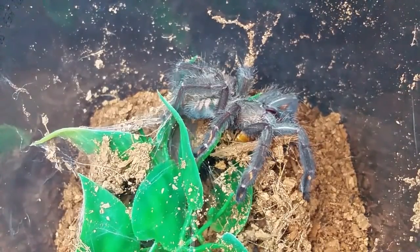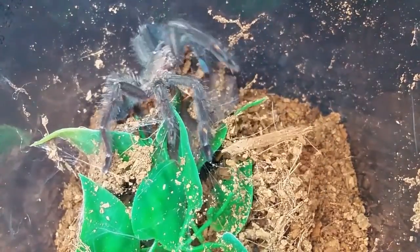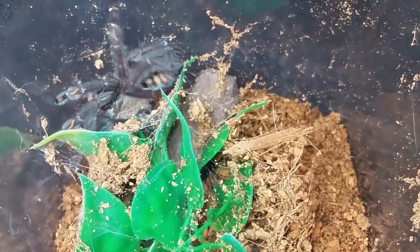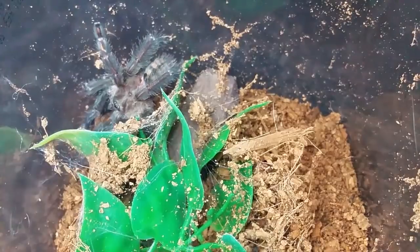I've heard Psalmopoeus pronounced about three different ways — this is the way I say it. A lot of the way I pronounce these words is because I learned listening to Rob C and John 3800 a long time ago, so a lot of the ways I say those words come from them. There are a few I say differently now, but yeah — that's the Psalmopoeus irminia, the Venezuelan Sun Tiger. We're going to try and feed another one in a bit; that one's a little more jumpy, so we'll find out.